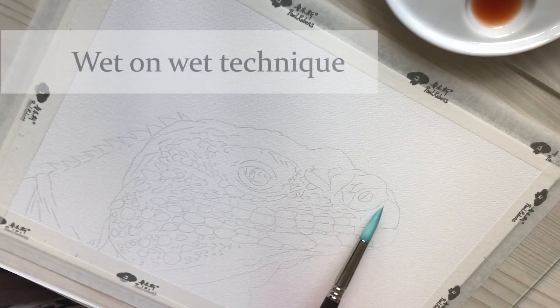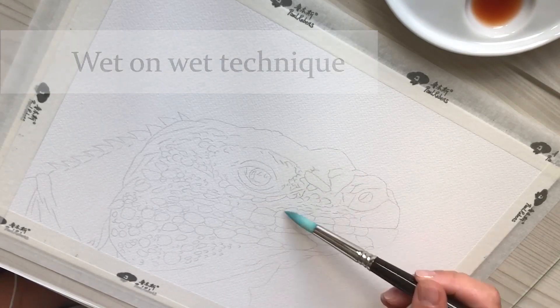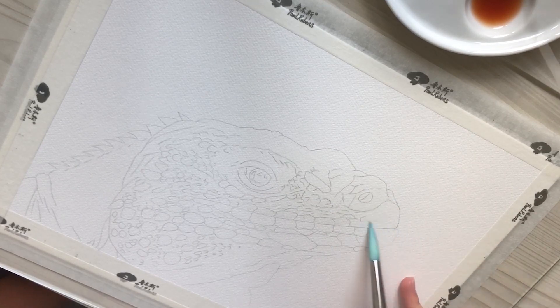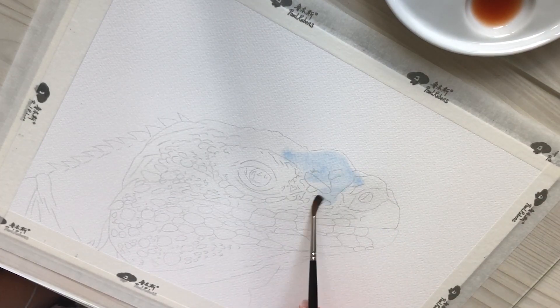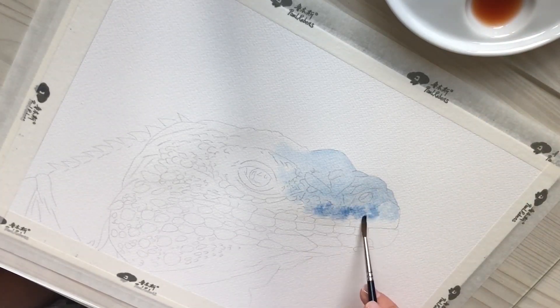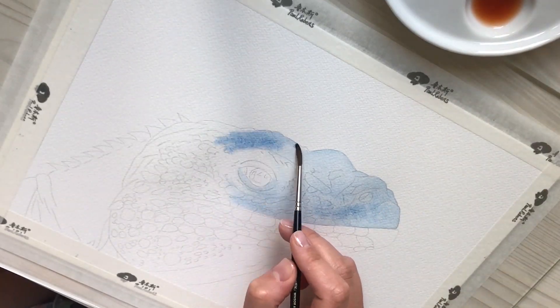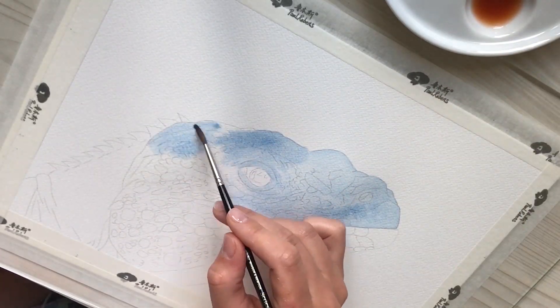I'm now going to apply some water on the surface of the iguana. This is what's called the wet on wet technique. The bottom jaw has some different colors, so I'll start with the upper jaw. This is my first wash, so I keep my colors light and transparent. I'm only building the base, starting with blue and then adding some violet.